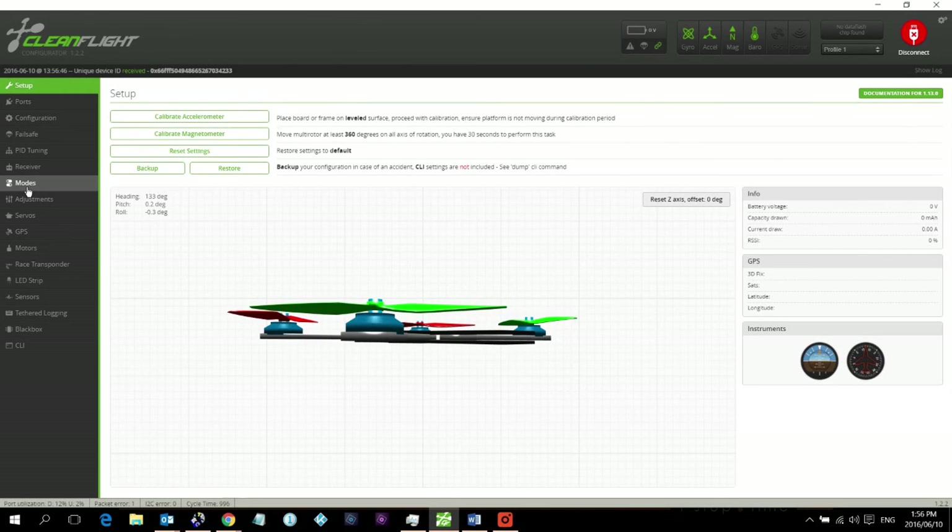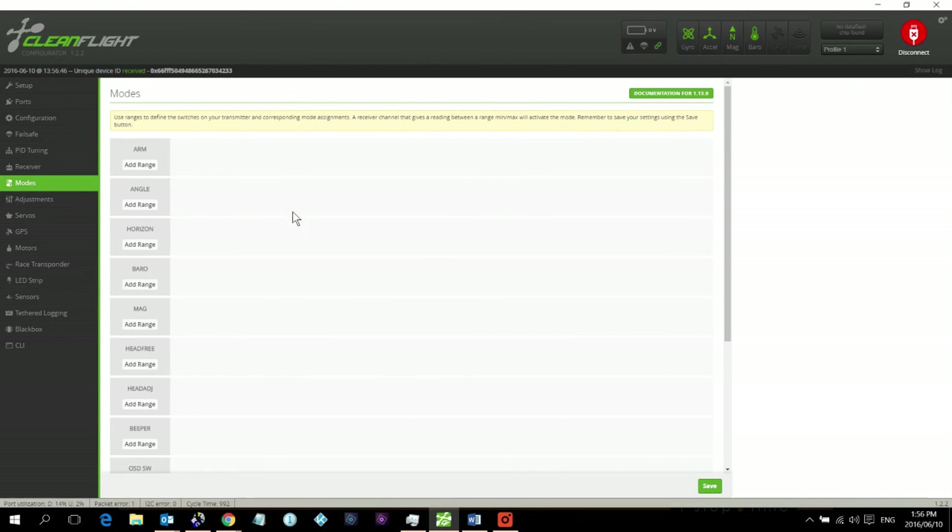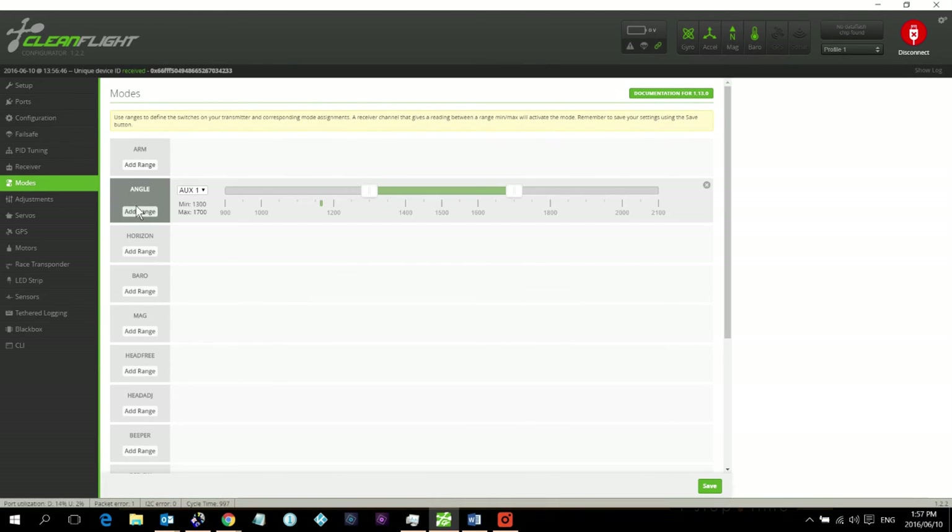The next thing is to set up flight modes. Connect and go down to Modes. The modes I want to set are Angle and Horizon. Angle mode is essentially stabilize or attitude control — it's auto-leveling with an angle limit, so it won't do flips. This is what I want for takeoff.